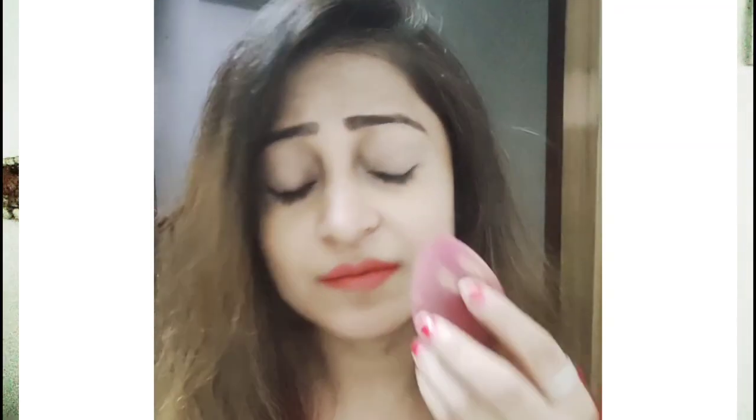To clean beauty blenders regularly is very important. At least twice a week you need to clean them. Because if you do makeup with a bad beauty blender, your makeup will not be good and flawless. And using a bad beauty blender is very unhygienic — this can cause pimples and breakouts on your skin.